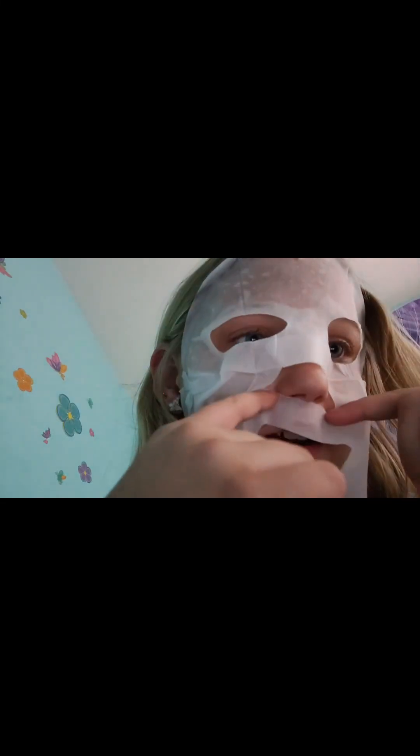Hello again — my video kind of got paused for a second. It's for adults, so it's a little too big for my face. My timer's running and I'm just gonna...